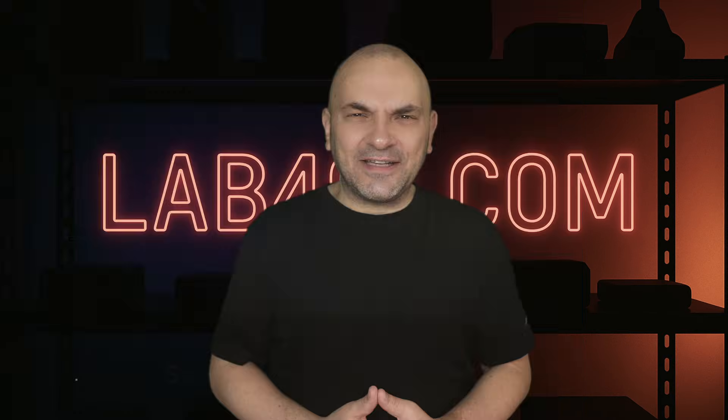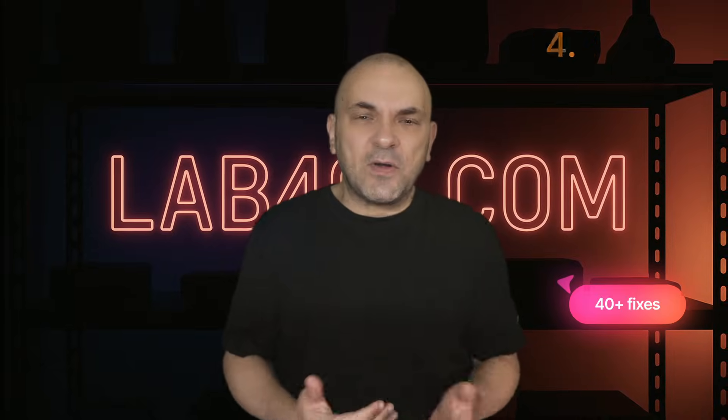Hi, I'm Sandy from LaFont.com. The 1.4.2 release for Flipper Zero is a massive stability update that fixes over 40 bugs and introduces features we've been waiting for.